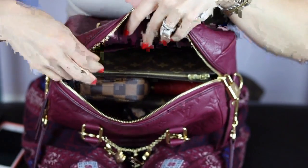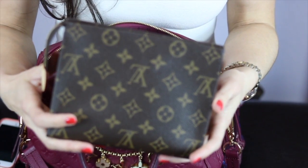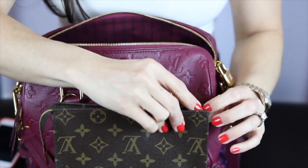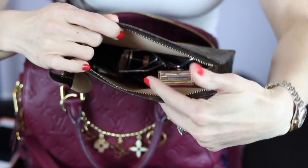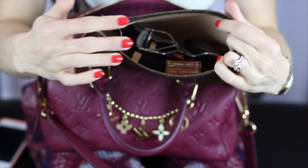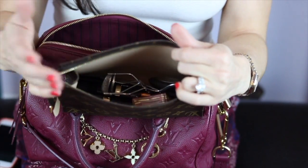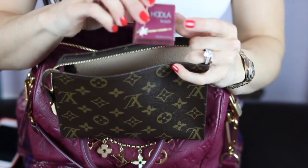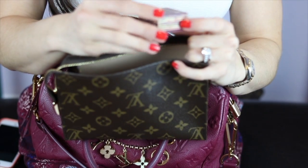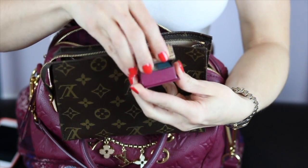Let's get into more of the contents. I have my Toiletry 19. Inside I have a couple of items — I don't have it overpacked because this is just what I'll be using as I'm out. I usually leave the house with makeup on already. I just picked this up — it's the bronzing powder by Benefit and the color is Hula. It is adorable and comes with its own little brush.